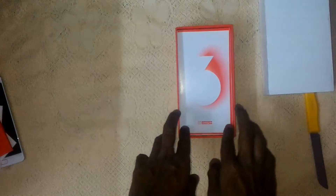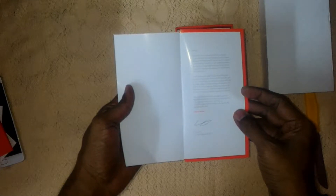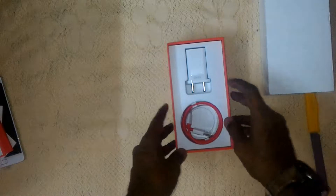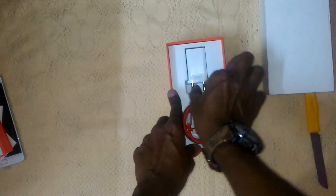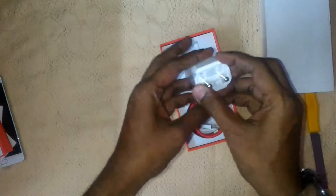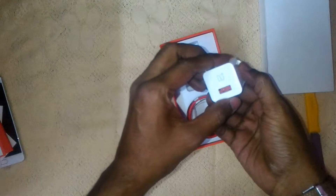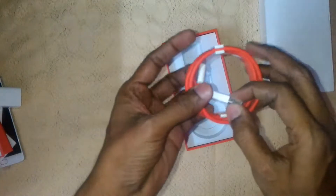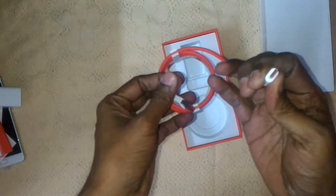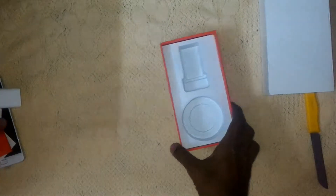There's also a letter from co-founder of OnePlus, Carl Pei. Then we have the travel adapter — this is an Indian pin, and of course this is a Dash fast charger. And this is the USB Type-C data and charging cable.